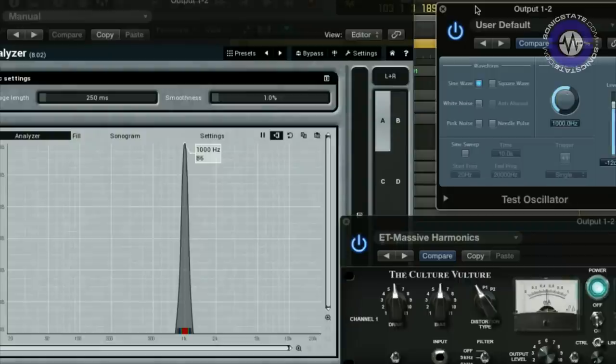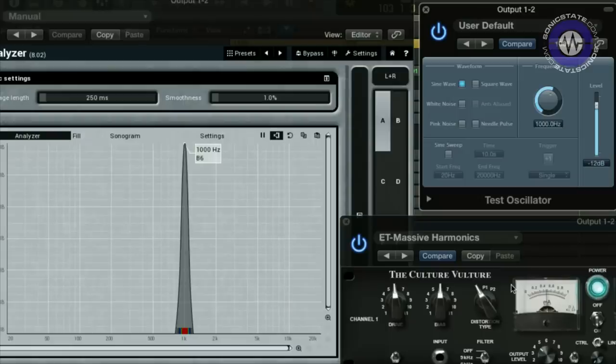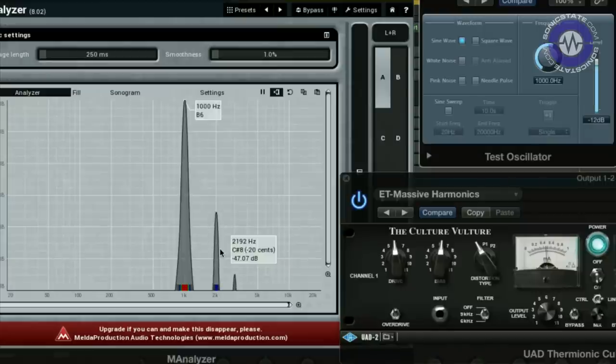What I quite like to do is pass a test signal through this and have a look on the scope to see what it's doing to that signal. Starting with a basic sine wave, you can see a peak at one kilohertz. This plugin is all about harmonic distortion, so that's adding harmonics at multiples of that frequency. If I put it into triode mode and blend in the distortion, here we see the first harmonic building up. As I mix in all that distortion we can see a nice series of peaks.